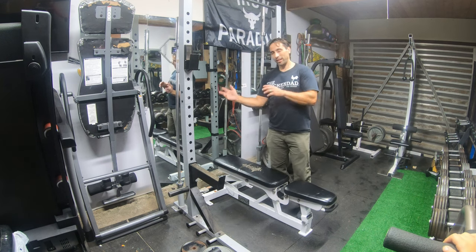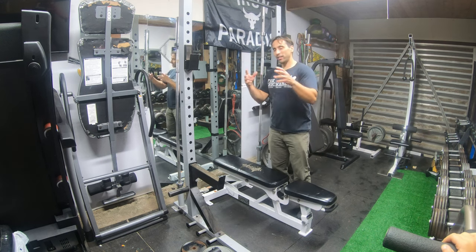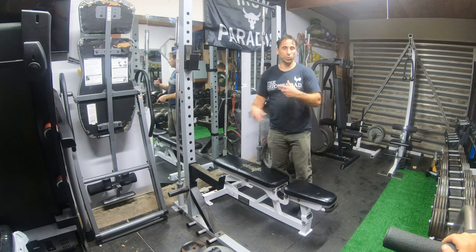We did a little switcheroo on Marketplace. The guy needed a full rack, I needed a half rack, and we did this little switcheroo there.